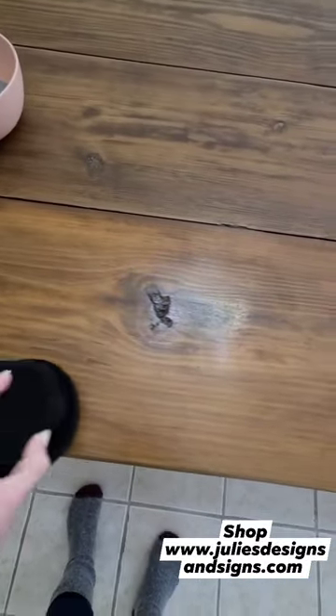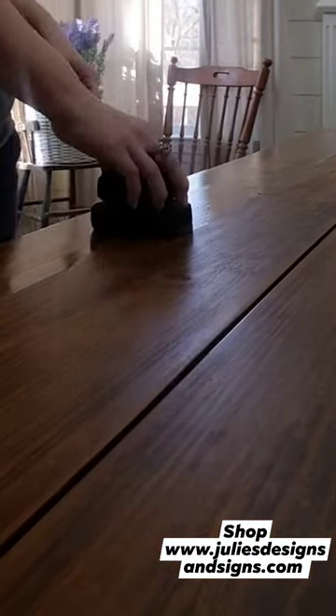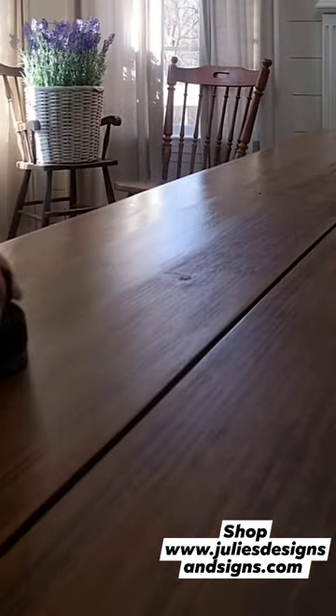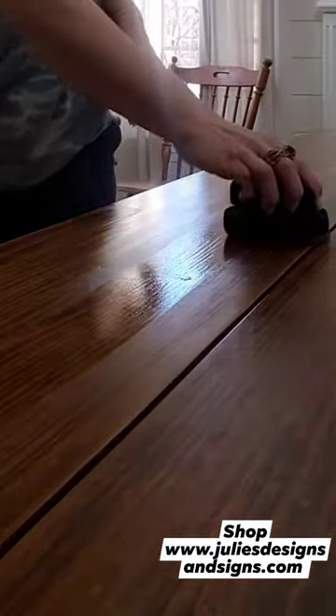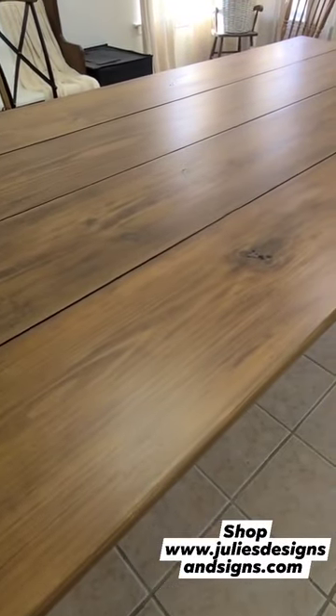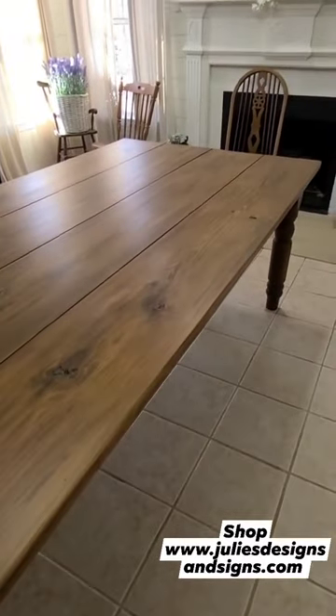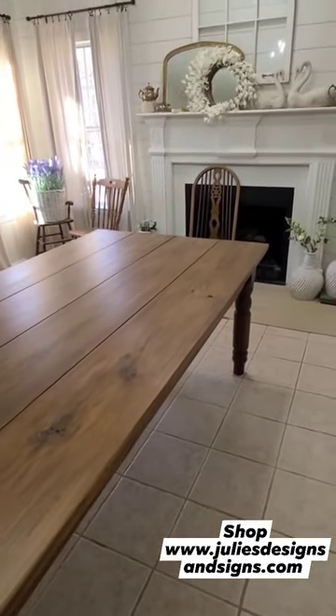show y'all how amazing this turned out. You just dip the applicator into whatever sealer or paint you're using, and then do long strokes along your piece. Y'all, this came out so good — it is the smoothest, most consistent flat finish that I have ever gotten out of a piece.